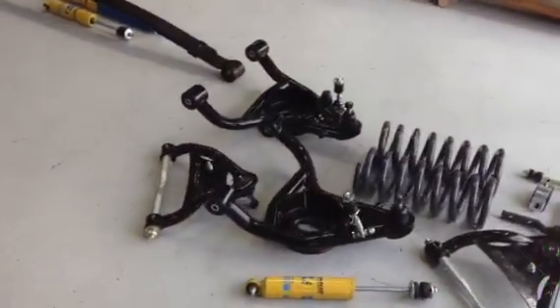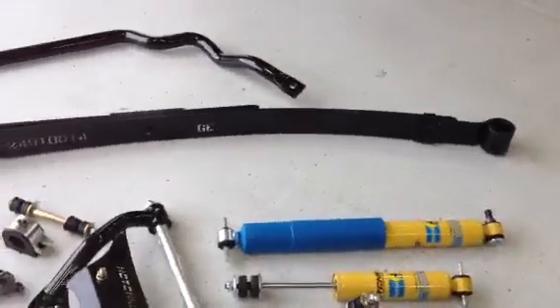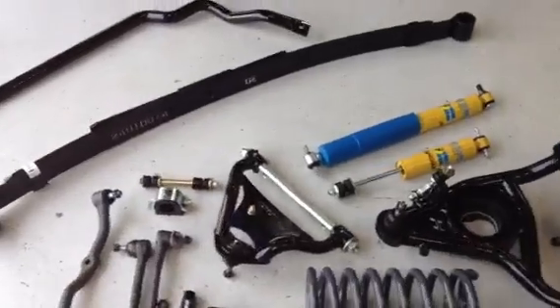We've got control arms with corrected geometry, sport springs, specifically valved Bilstein shocks, and upgraded leaf springs.